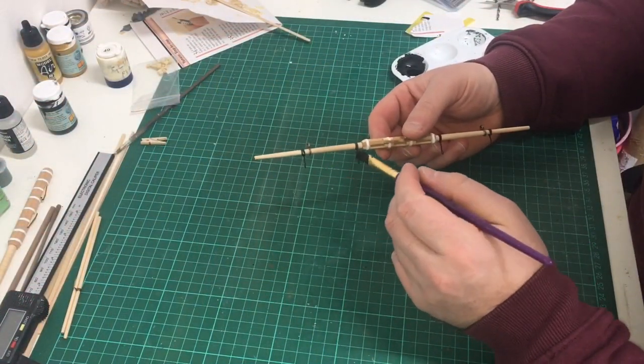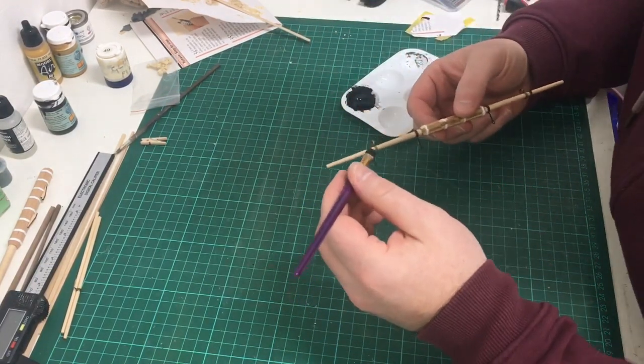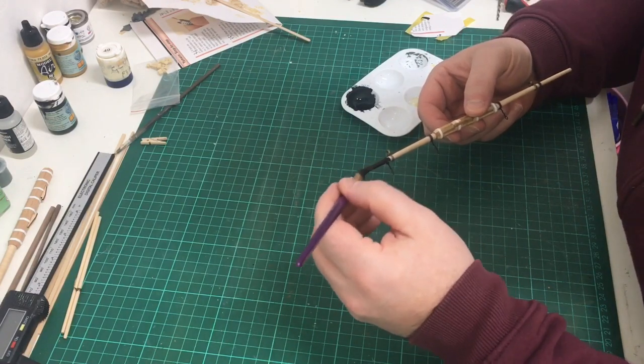After adding the stirrups, it's now time to give the yard a coat of black paint — just a matte black, diluted slightly with a little bit of water.